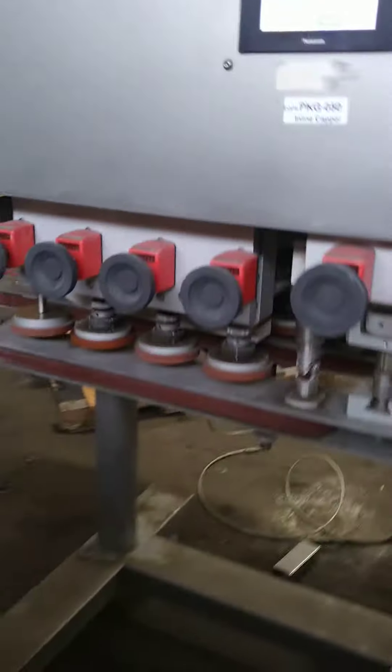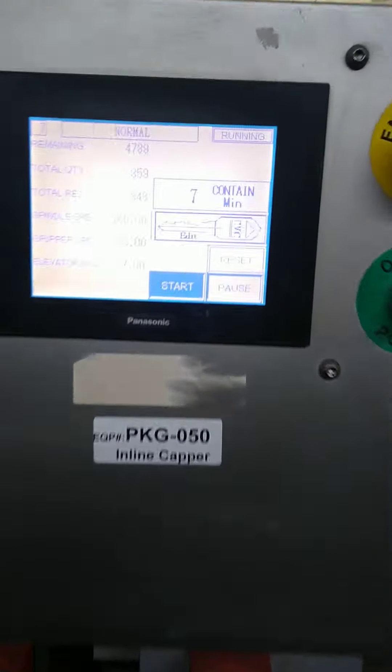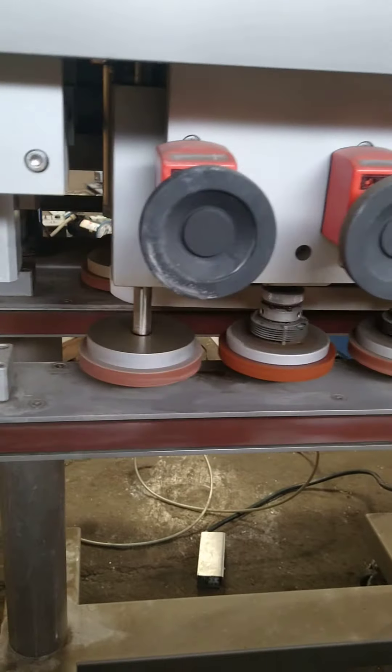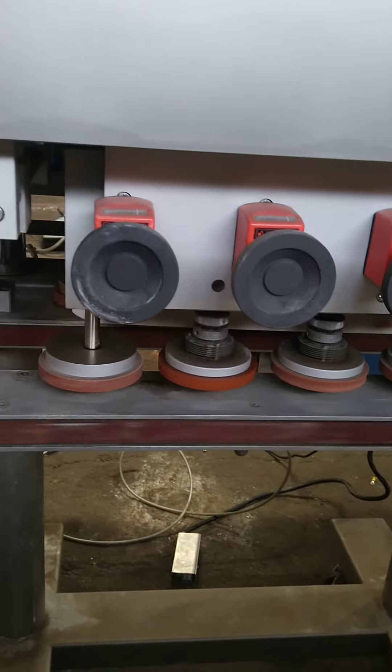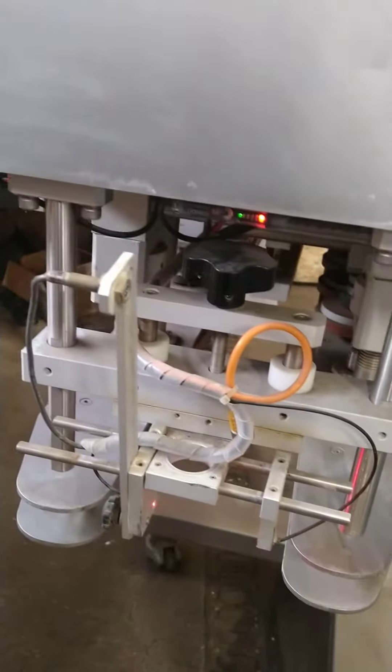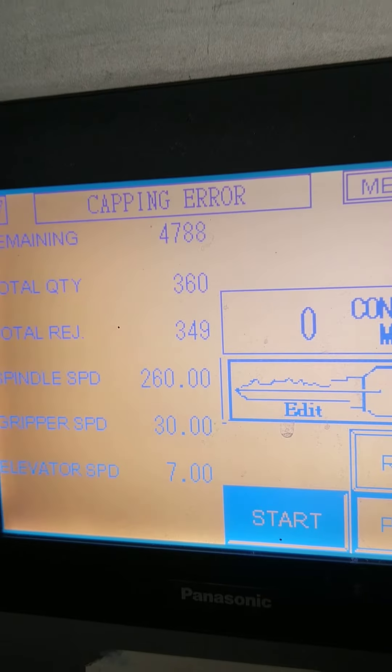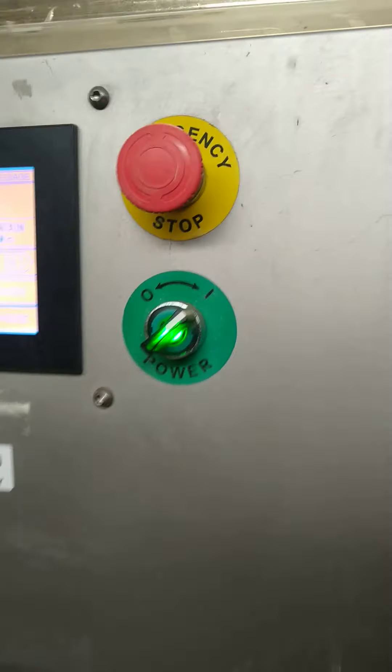It's a CVC machine. The first station runs the counter — it turns the cap backwards, sets it, and then this sensor here tells you if the cap got on or not. Right now it's normal, but if you put your hand in front of it and take it away, it says 'capping error.' So somehow it tells you that the cap didn't get on right — I'm not sure how that works.